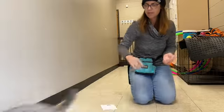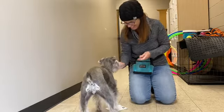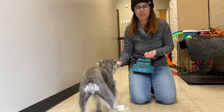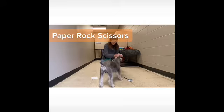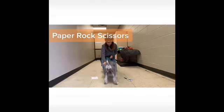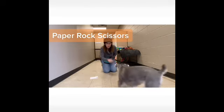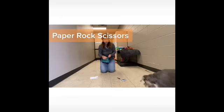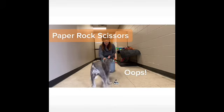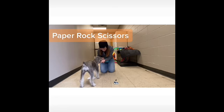Reset cookie, comes back. Rock. Yes. Good girl. So she's only going to get more proficient, but she's doing really well. Paper. Yes. You won! Rock. You won. Paper. You won. Rock. Yes. You won again. Good girl!